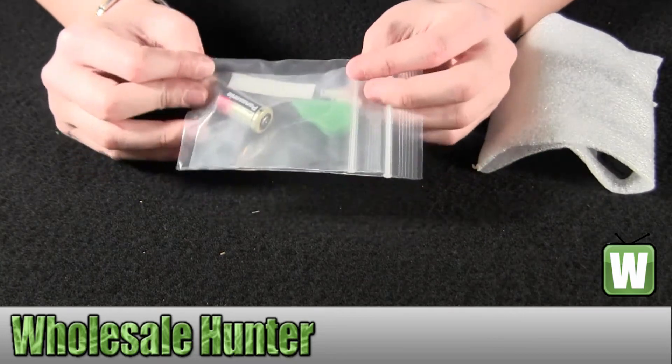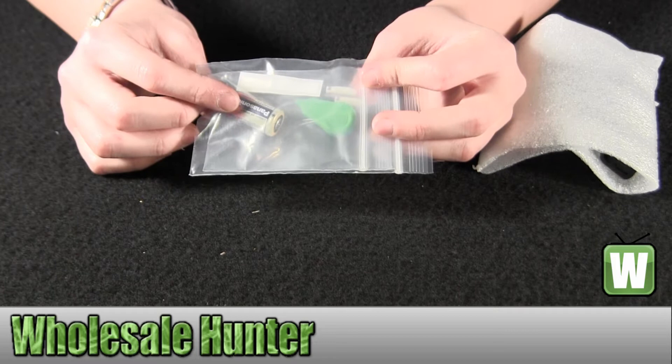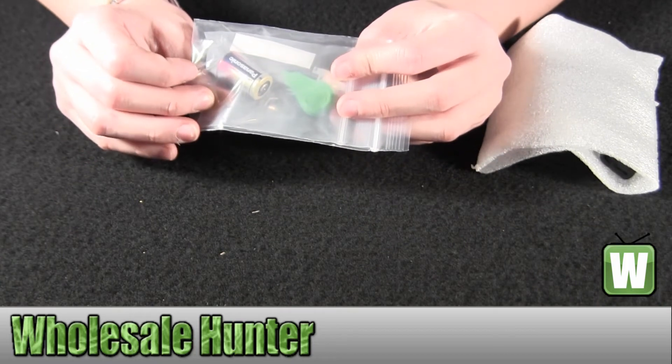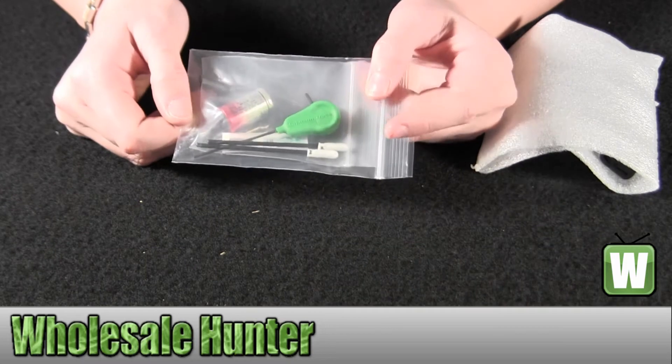In this bag here are some of the tools and supplies that come along with it. You get your battery, which is a 1Cr2 lithium battery. You have your cleaning supplies, tools, and screws. It has three little tiny screws in there.